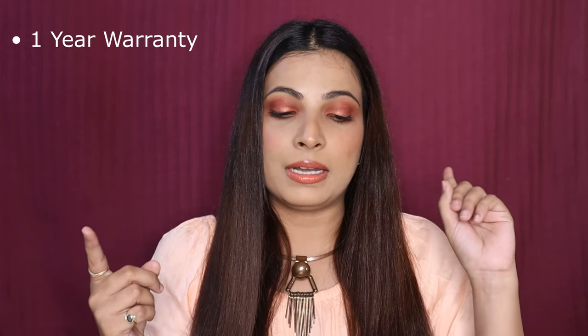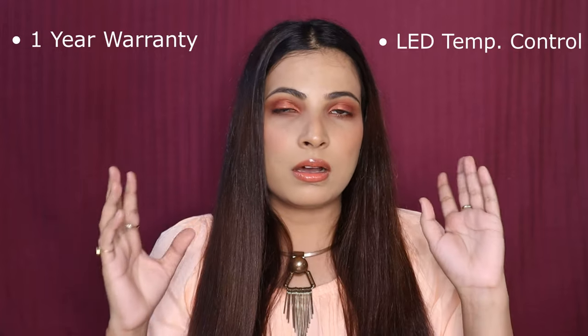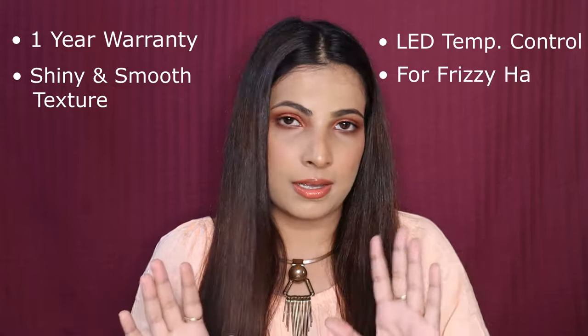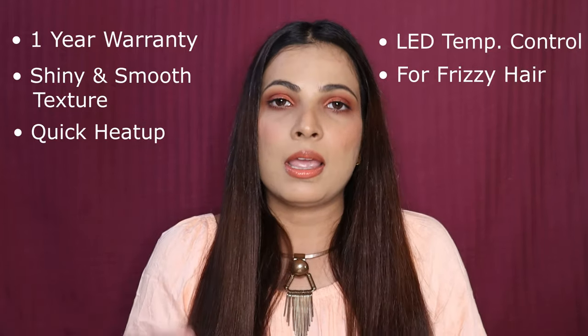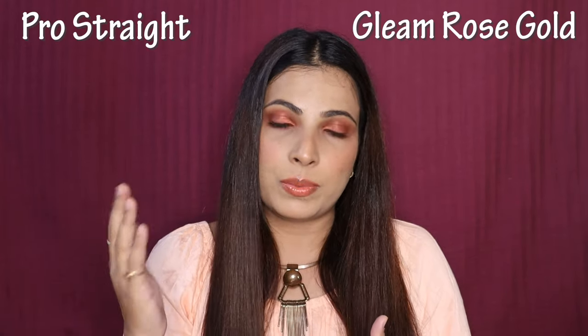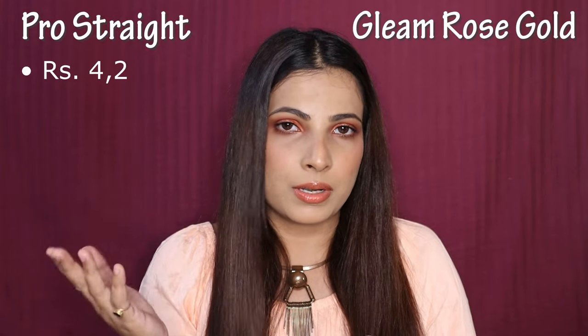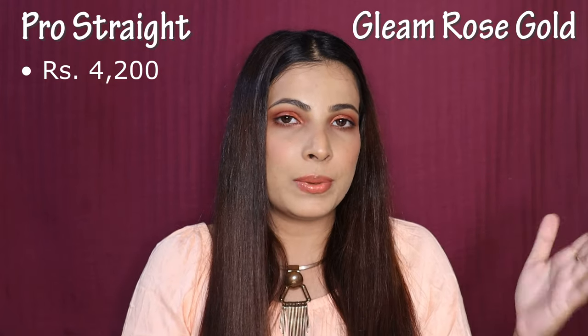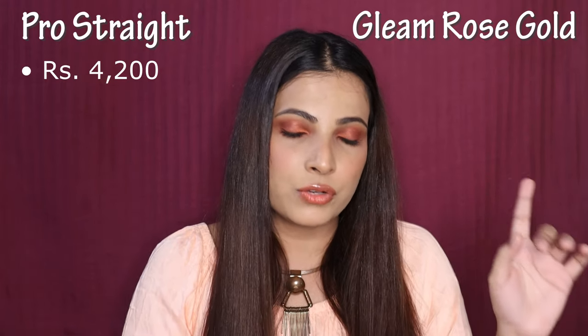I have noted down a few similarities and differences to share with you. Both straighteners quickly heat up — that is one similarity. Now for differences: the first is price. The Pro Straight MRP is Rs. 5,250, which with the 20% discount comes to Rs. 4,200. The Gleam Rose Gold MRP is Rs. 7,500, and it is also 20% off, so you will get it for Rs. 6,000.